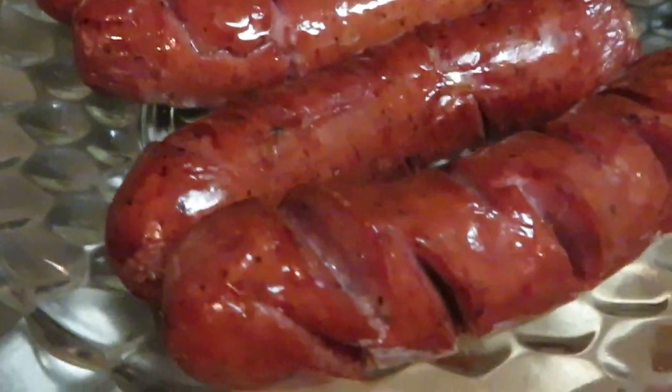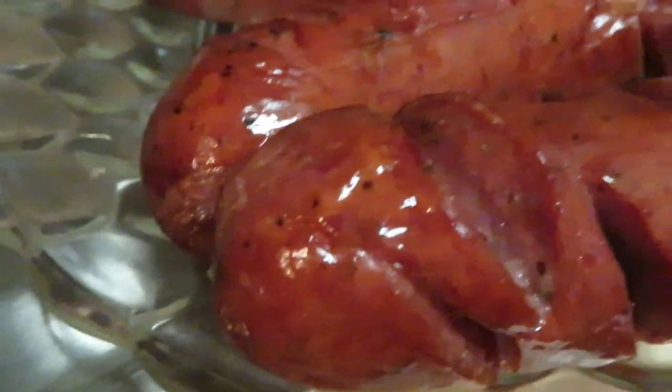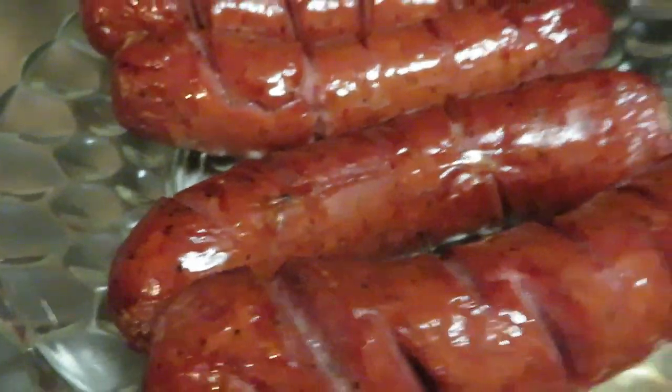Look at those kielbasa sausages — these are a really good one, all nice and seasoned. You don't need to do nothing to them — just put them in some bread. I've got some nice Patrick Farm hot dog buns waiting on these.